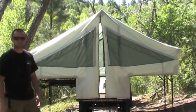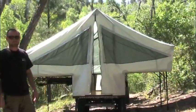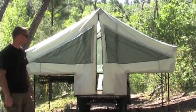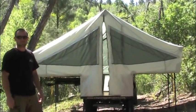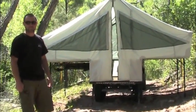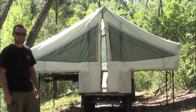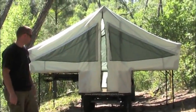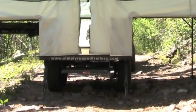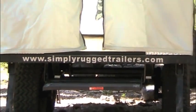Well Devon, we really appreciate your time. This is the perfect trailer for out here — there's probably 500 miles of 50-inch-wide trails, maybe 2,000 miles of trails you could utilize this on for a weekend or week-long trip. You can find Devon's trailers at simplyruggedtrailers.com. We look forward to anything new you come out with — thanks for your time.